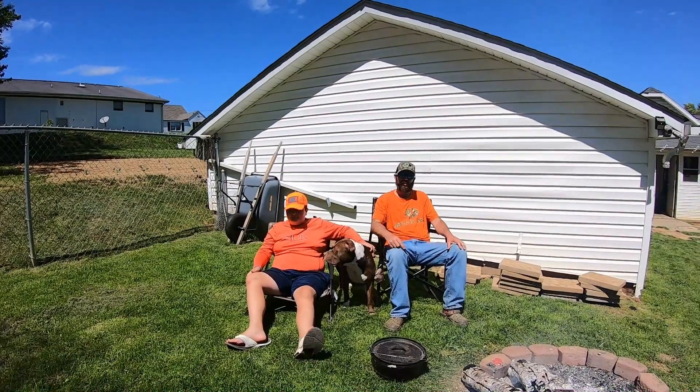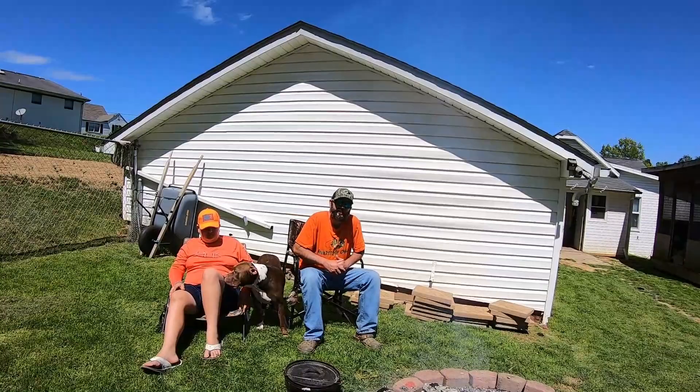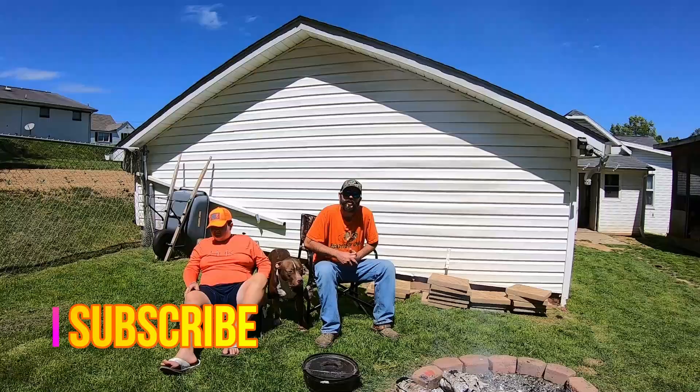Hey guys, what's up? Josh and Hunter here with Josh and Hunter's Adventures. We're outside cooking today over the fire. We're cooking deer roast in the Dutch oven. We're going to show you how we fix it, so you guys stick with us. We already got our fire going, and we'll show you the steps that we take to cook it over the fire.